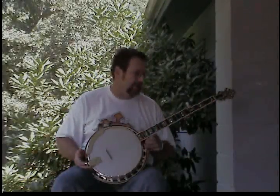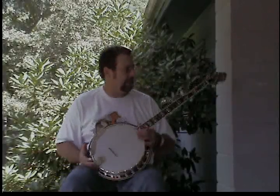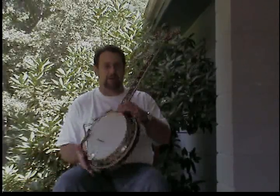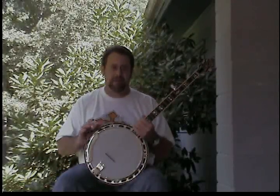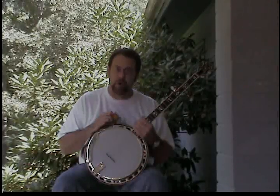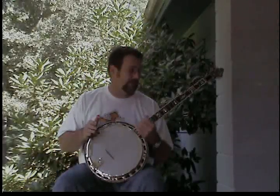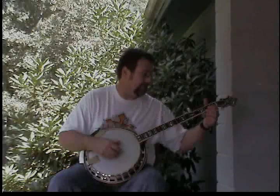Before we go, I want to thank my local sponsor, Strains of Music, for letting me borrow this fine RK80 arch-top Recording King banjo. It's a very fine banjo — mahogany wood, very nice. If you're ever in the western North Carolina area and you're looking for a good deal on a good instrument, come by Strains of Music. If you're not close, you can call them at 828-456-3331 and they'll ship to you. Great people to deal with — y'all have fun picking.